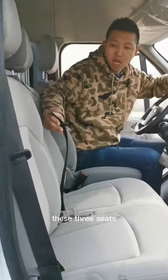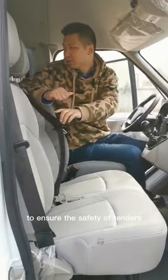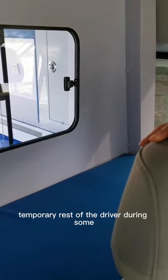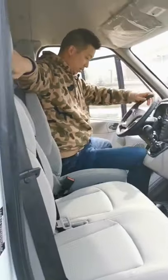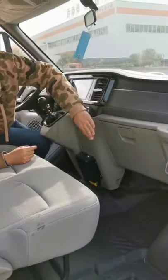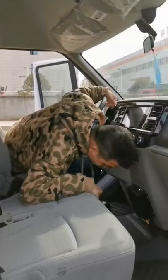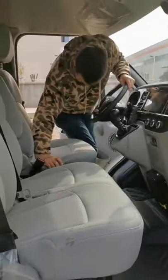These three seats are all equipped with safety belts to ensure the safety of passengers. There is an area for the driver's temporary parking rest, and also some area for storing papers or cards. Down there, there is also a fire extinguisher.